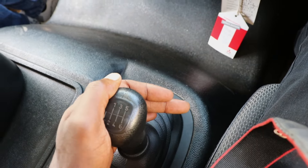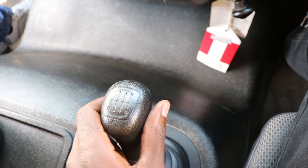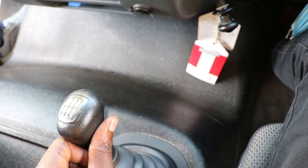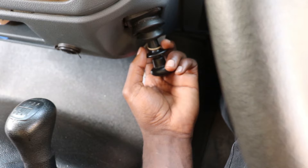This is how to operate this machine. When you want to start, just push the gear lever to your left a bit, then forward into gear 1.